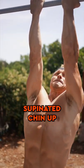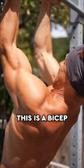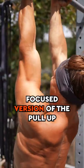I chose a narrow grip supinated chin-up. Focus on your bicep contraction on this — it's a bicep-focused version of the pull-up.